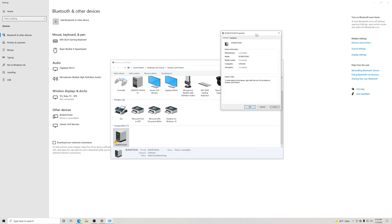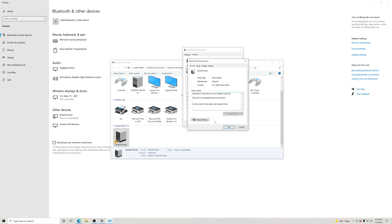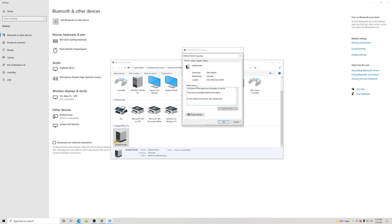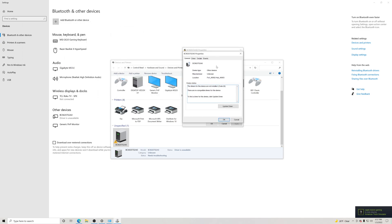Right-click on it, click Properties, and a box is going to pop up. I'll put that in the middle of the screen. On this box we're going to go to Hardware. Inside Hardware, click on Properties — that'll pop up another box. Inside this box there's going to be another option that says 'Change settings' right here as administrator, so we're going to click on that and it'll pop up another box.